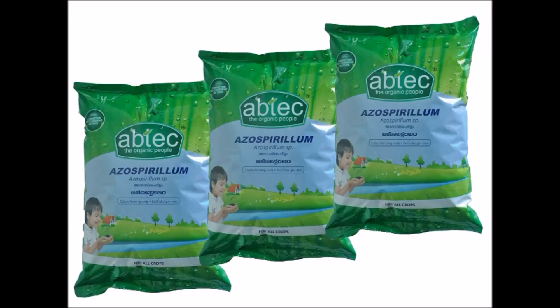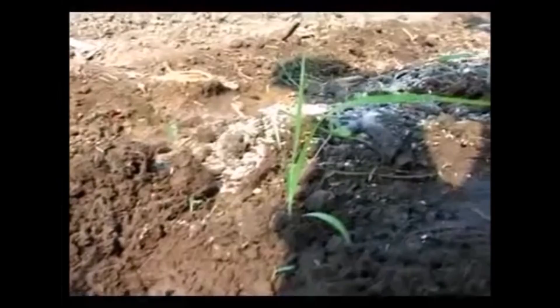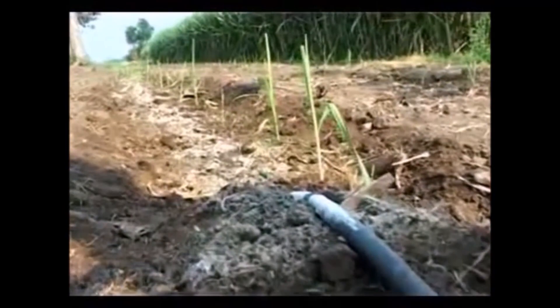In addition, application of biofertilizers like Azospirillum and Phosphobacteria would enhance crop growth. Give irrigation once in 7 to 10 days. Drip irrigation can be practiced due to wider spacing and single seedlings, which saves 40 to 50% of water.